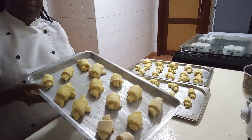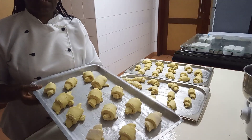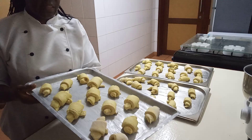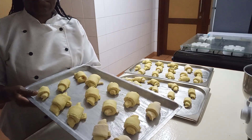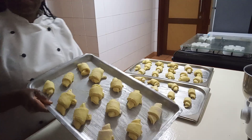There are croissants. Now we put them in our own place in the kitchen and then wait for like one hour until they grow double in size, and then before we bake. Then let's wait for the outcome.